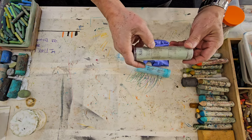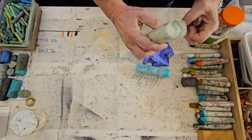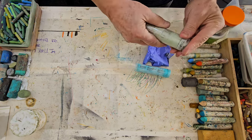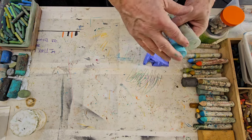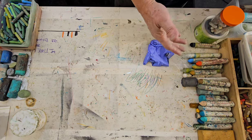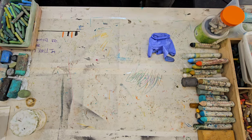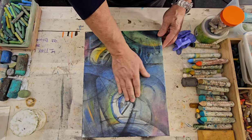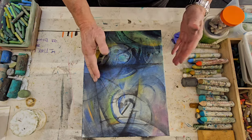Here is a celadon green, and these I keep in the plastic tubes to keep them fresh. These are very expensive — close to $19 to $25 each, maybe more. And I'm ready to start another piece here. You can see how all this stuff has been laid down. This is just my base layer.